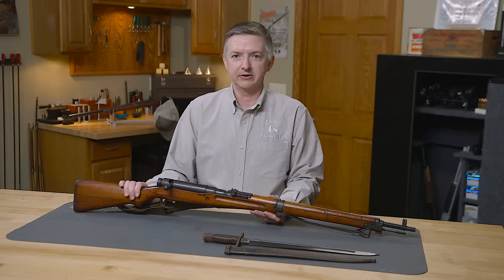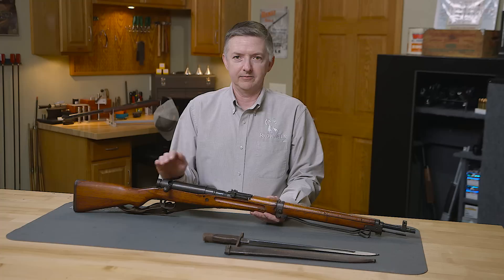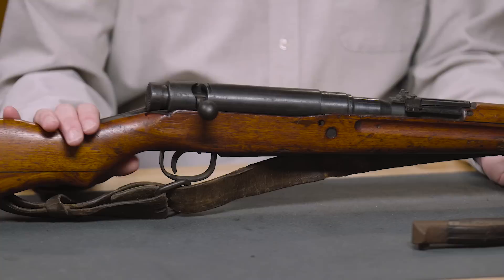As Japan started its expansion into China and the Pacific Islands, they soon realized that the 6.5 cartridge wasn't quite what they were needing, and development of the 7.7 soon started. In 1939, the Type 99 was finalized and went into full production in early 1941.